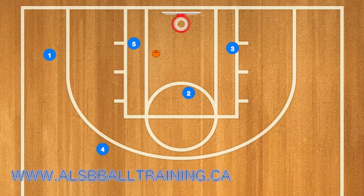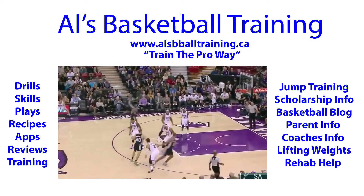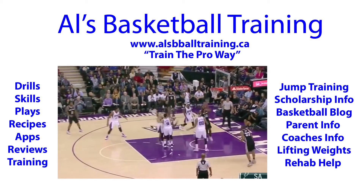Player two has an option to pass to three, five, or one, depending on whose defender is sagging down on him. If he's open for a shot, he can take that as well.